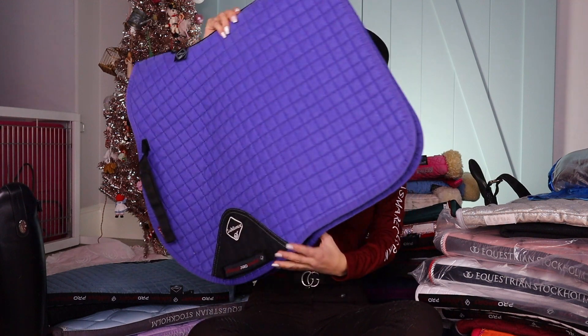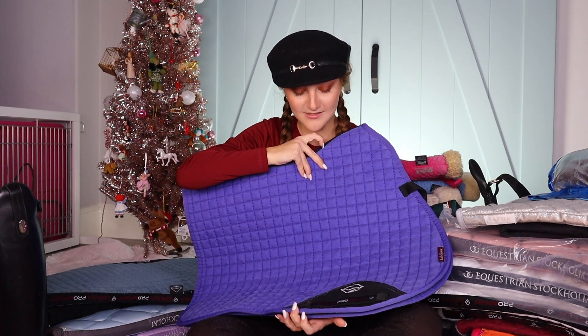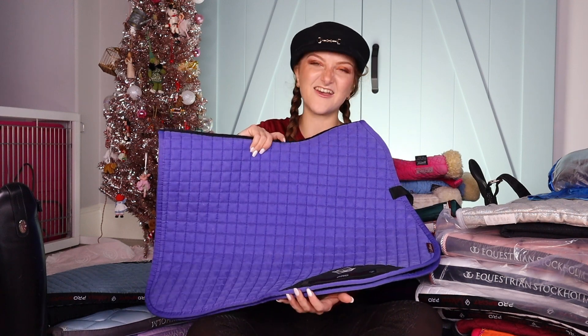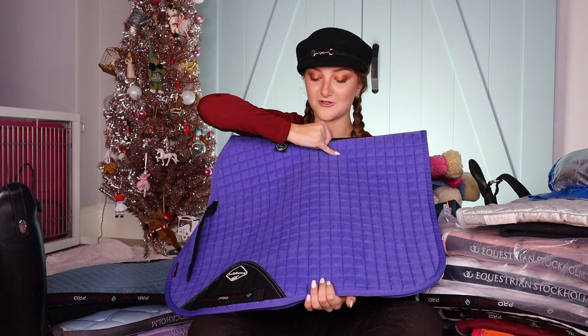Next one is the blueberry pad — kind of not my favorite because I have nothing that really matches it. So it never gets used. But it's still a cool pad. I'm just not a huge purple fan.